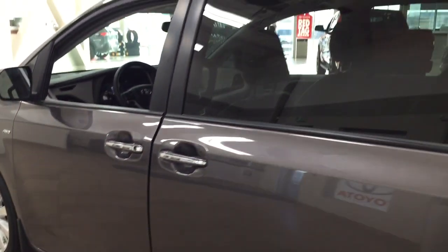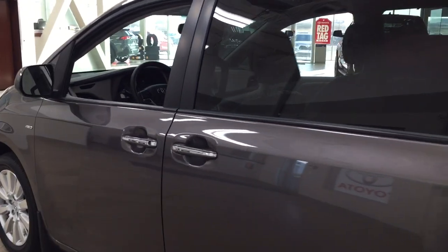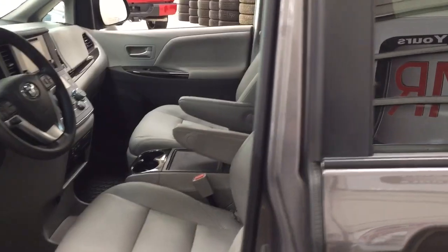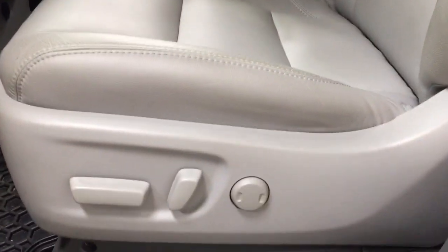Just to block out some of that sun — you'll find the close button located on the side. All you have to do is push once and it will close automatically. If you want to close the door from the outside, just pull on the handle once and it will close automatically. The color we are looking at today is pre-dawn grey. Taking a closer look at the front dash and front seats, you have leather interior with a power driver seat with lumbar support.